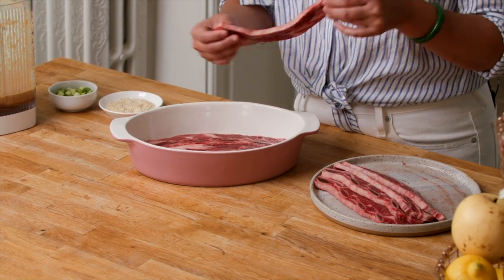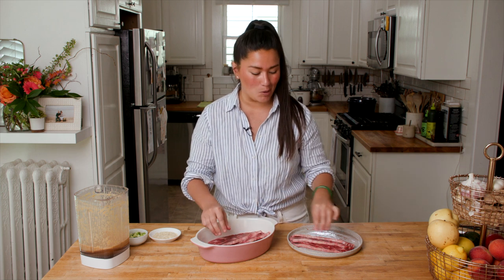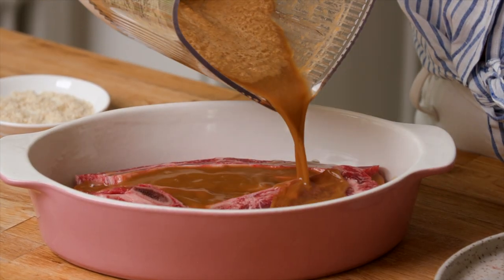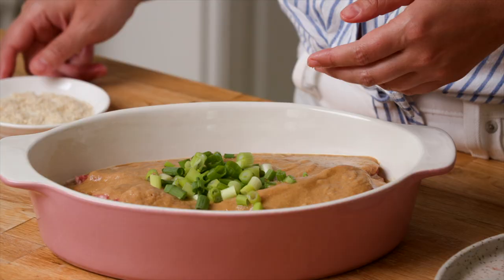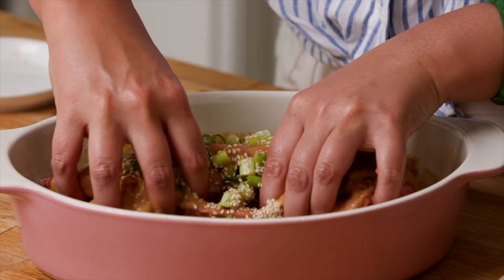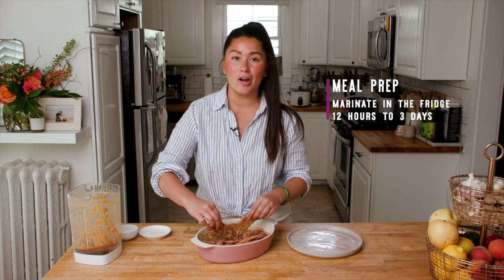Now we're ready to marinate our beef short ribs. Beef short ribs come in two common styles: English cut short ribs, which you'll see used in braised dishes — they're the big meaty ones — and flanken short ribs, which are long strips cut across the bone. This is the exact style we want for Korean style barbecue. We're just going to arrange these in a shallow dish, pour the marinade over top, then add some green onion and sesame seeds. Get in there with your hands and really rub the marinade into the short ribs. Once they're evenly coated, pop them in the fridge and let them soak for up to three days.